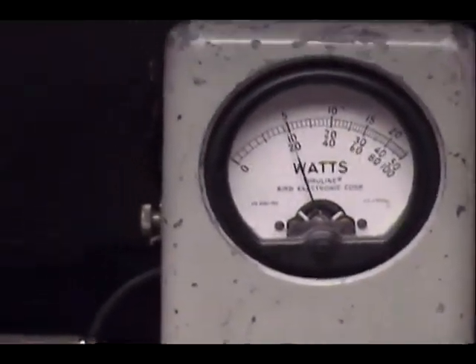Looks really good right there. About 10 watts or so.